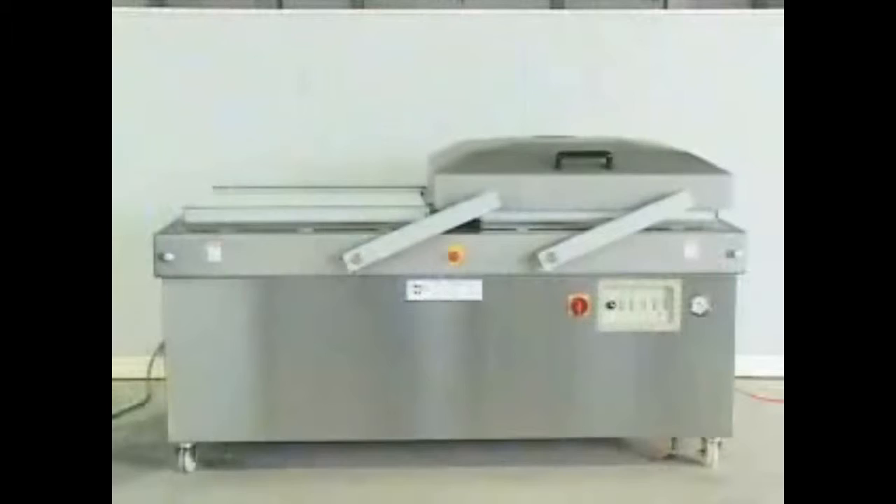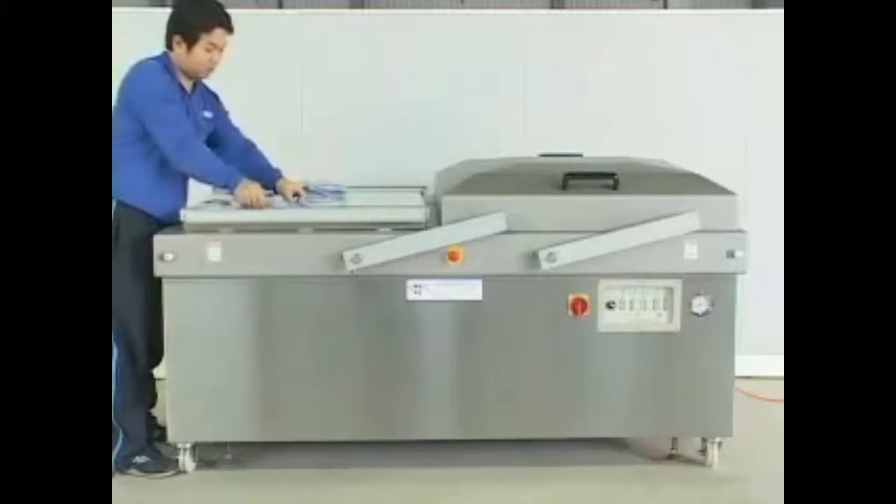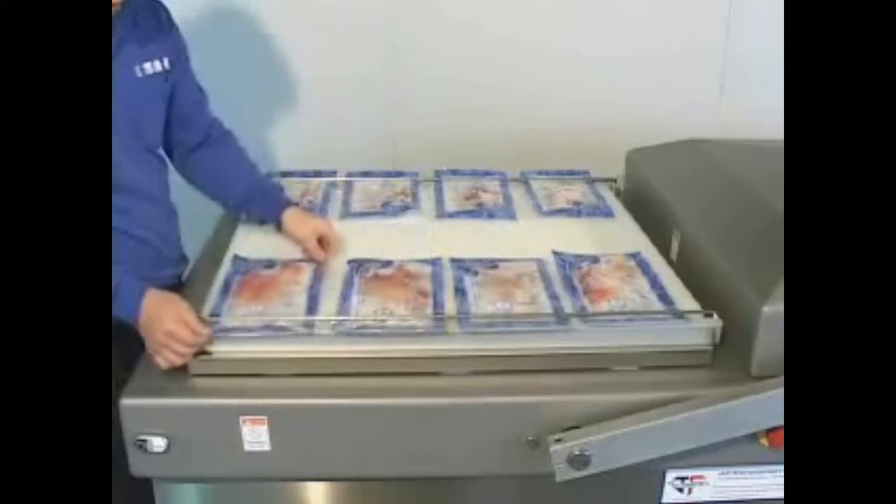Press the start button. The machine begins the vacuum, gas flushing, sealing, and cooling process. Meanwhile, the worker can proceed to put other bags in another chamber, which will improve higher efficiency.